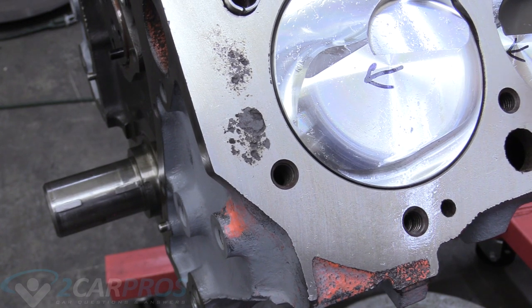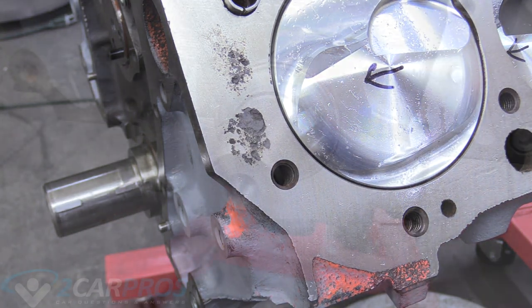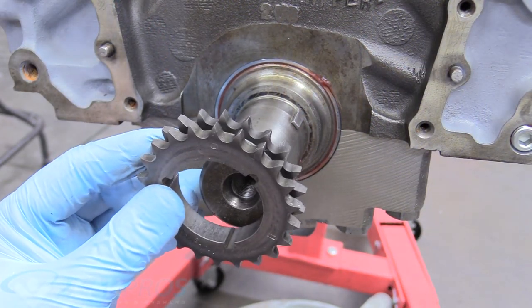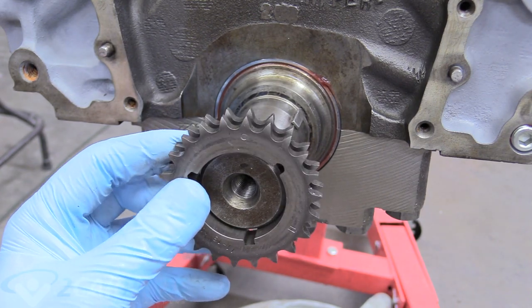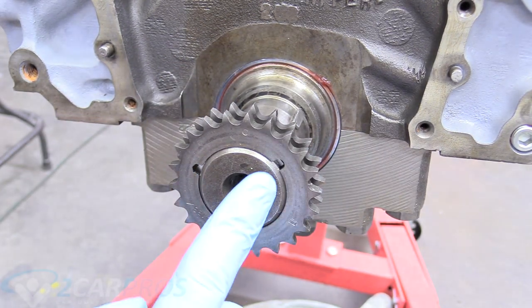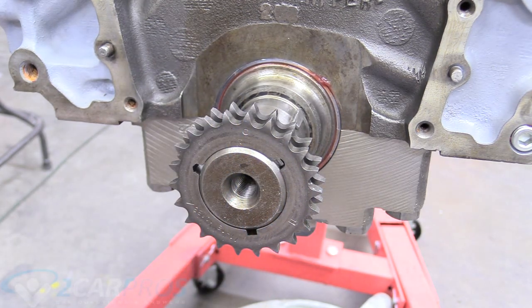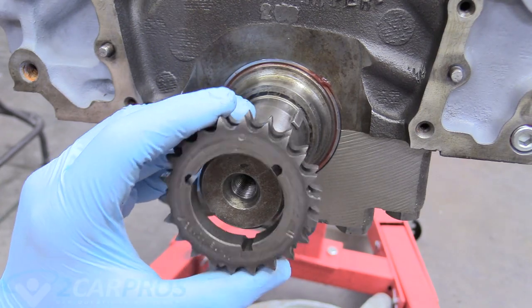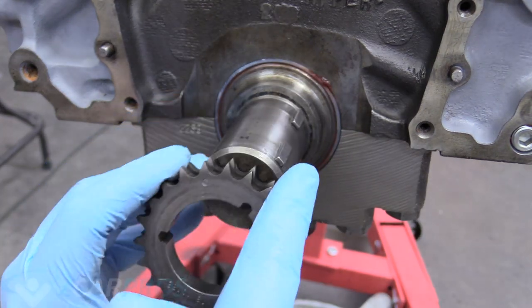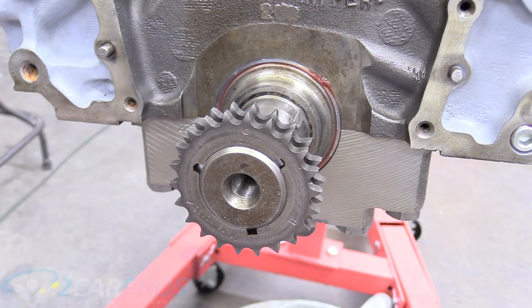Our Woodruff key is now pointing at number one and number one is at the top of its travel. Before we do anything, we're going to take our camshaft sprocket and place it on there to make sure we've got the Woodruff key right. You can tell because the key on there says zero when pointed straight up, so we know it's not the advanced or retarded setting. For this engine, the dome shape on the Woodruff key is the stock setting, and that's what we're after today.